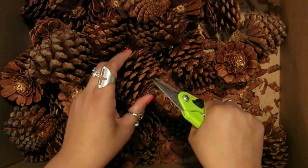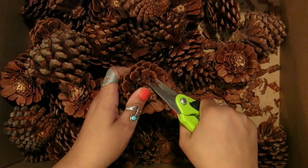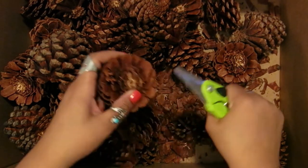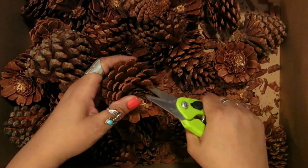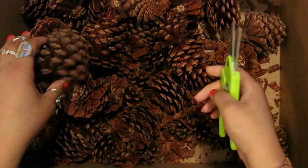I spray them with bug spray, seal the bag, and leave it for a couple days. You can cook pinecones in the oven to kill any bugs, but nobody wants that. So we don't do that here. Okay, that's it — thanks for watching!